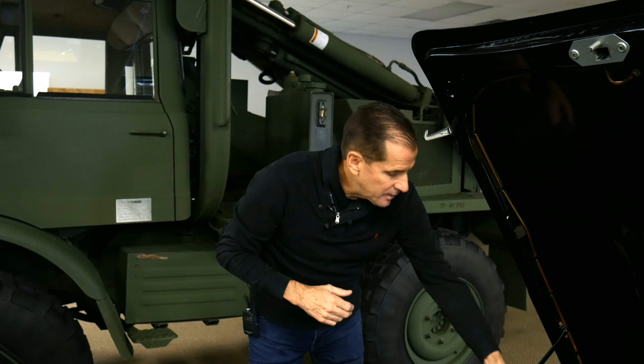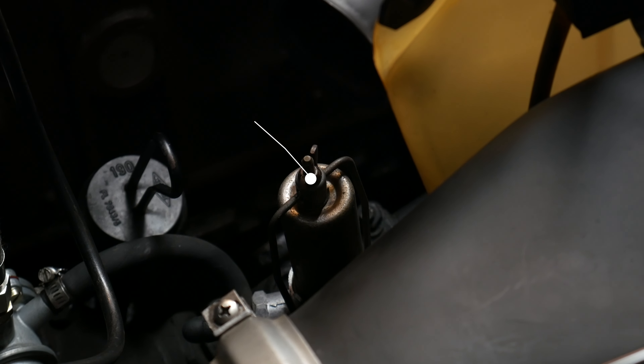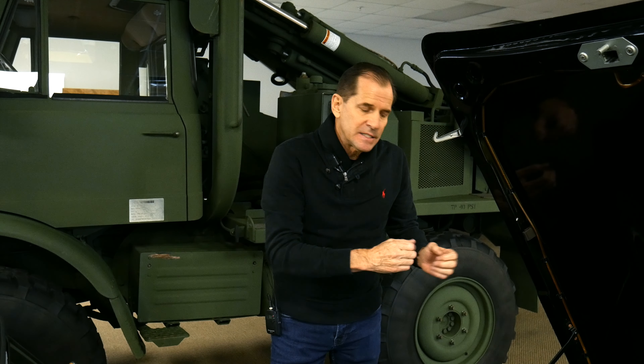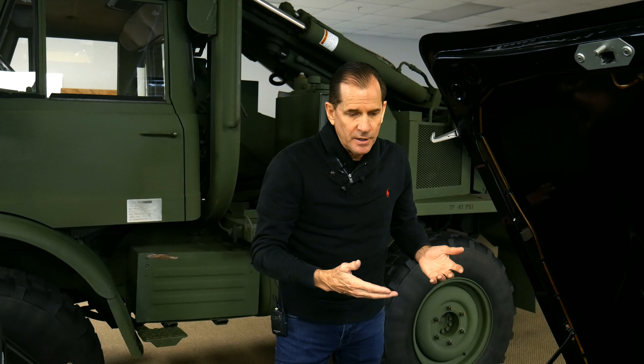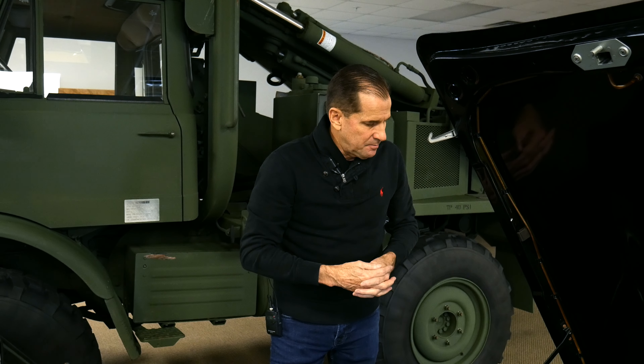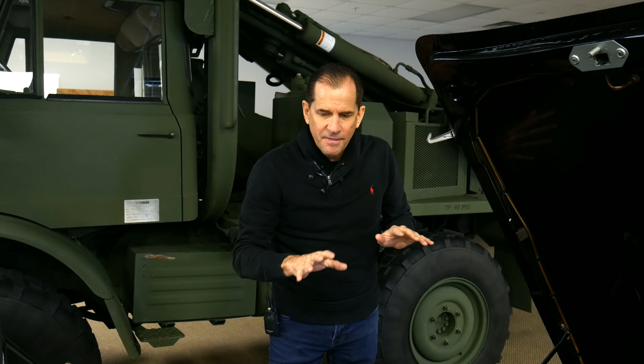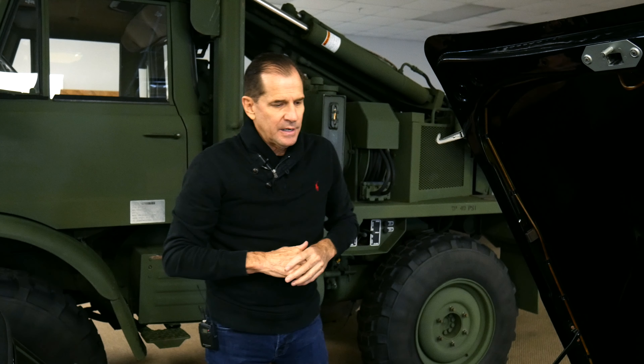There is a factory original fuel filter system that's not being used — it's still there but not connected. If you ever wanted to hook it up you could, but we just want to brighten things up a little bit and try to get it more authentic to what the car would have been in 1961.